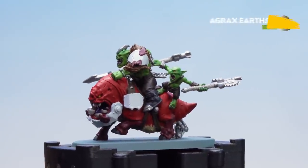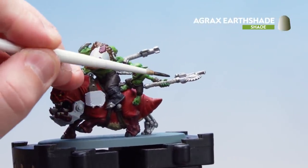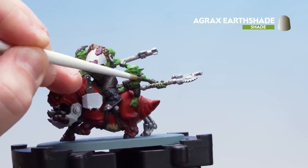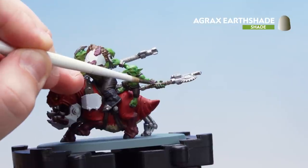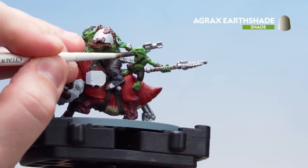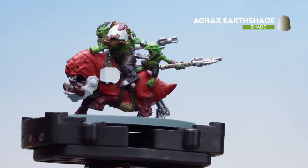Now we're going to use Agrax Earthshade. We're going to apply this to things like the teeth and any areas like the straps that have been base coated with Rakkar Flesh. I'm going to coat it all over the squig skin and for the white armour in some places you might just want to thin it down with a little bit of lahmian medium so it's not too neat. Just take your time and work your way around.